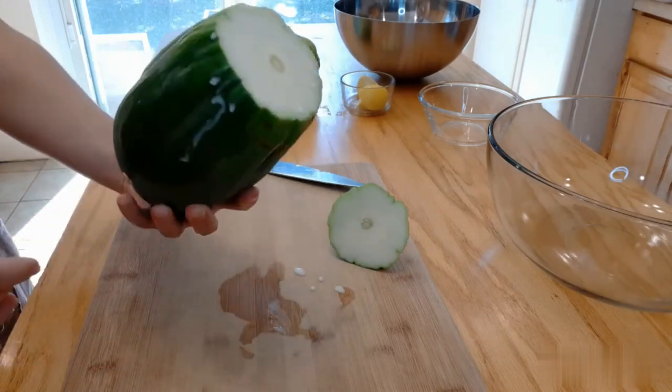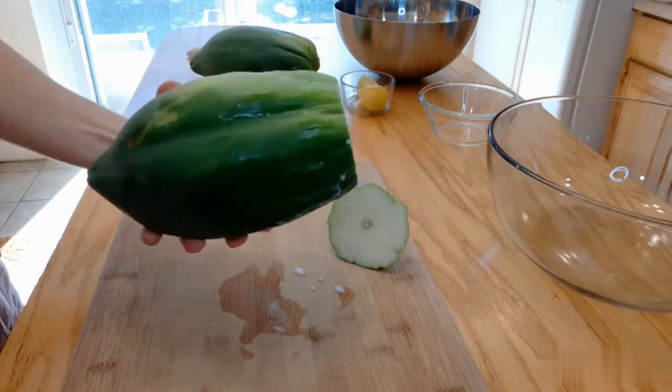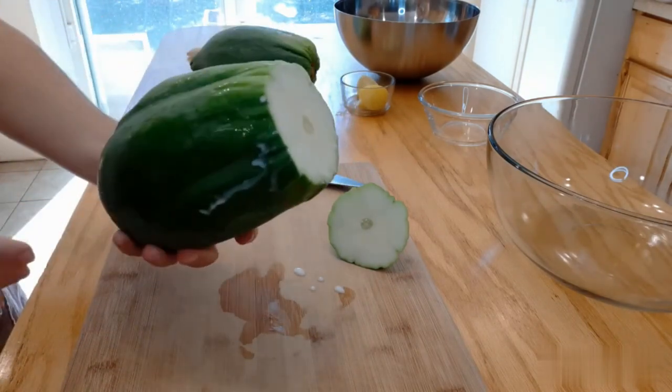Step 2: Cut the papaya in half and scrape out the seeds. Place the two halves of the papaya in a pot with two cups of water.